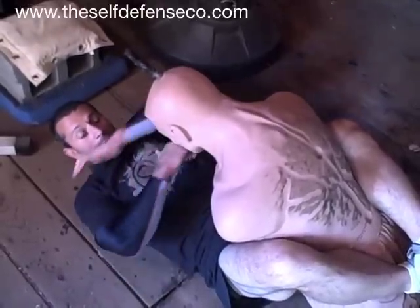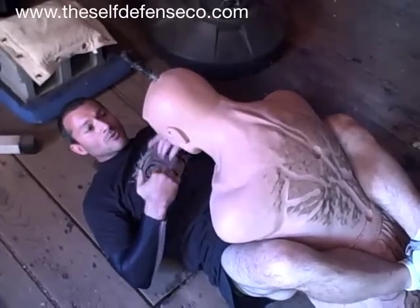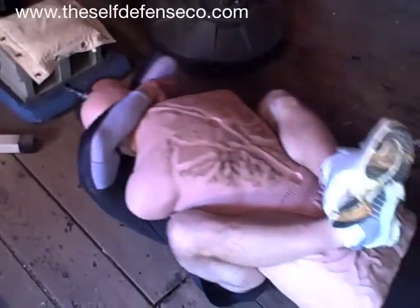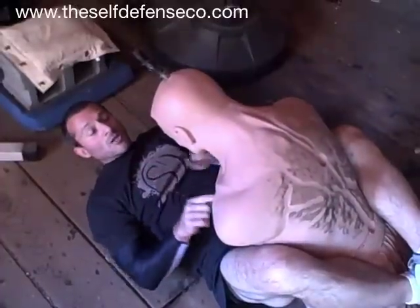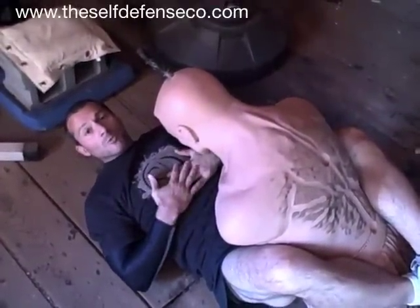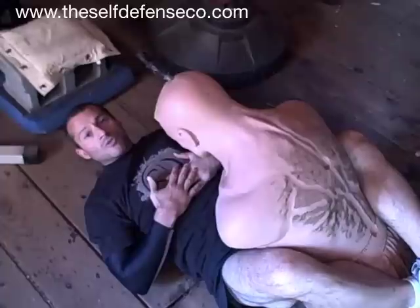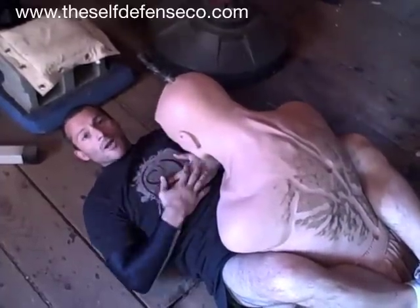Cover, hack — he reacts. He either presses you and closes the distance — fine, we lock him up — or he pushes away, no problem. Kick him off you, get back up to your feet, and back to your neutral position. I'm Damian Ross, CEO of The Self Defense Company. Until next time, train honestly. Thank you.